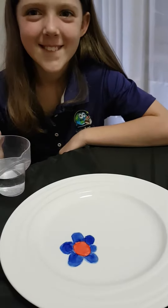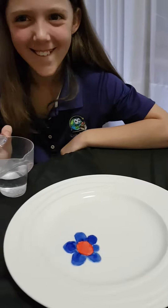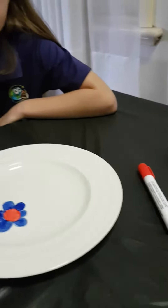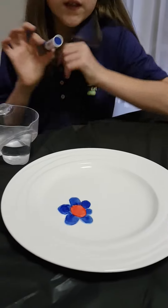Hi everyone, this is Kay Can Eat It 3 with Miss B. We are doing a little experiment today with some whiteboard markers, a white plate, a straw, and some water.